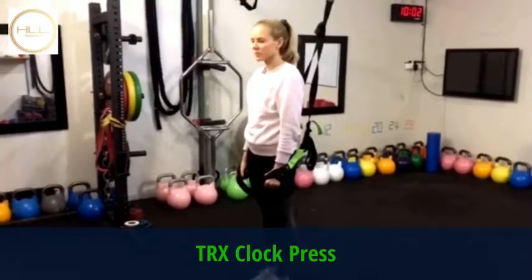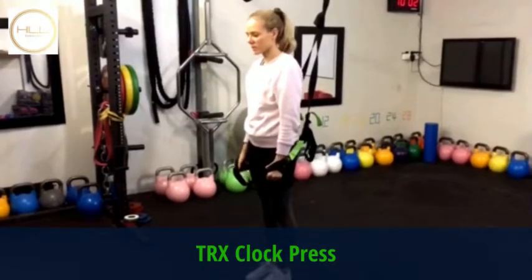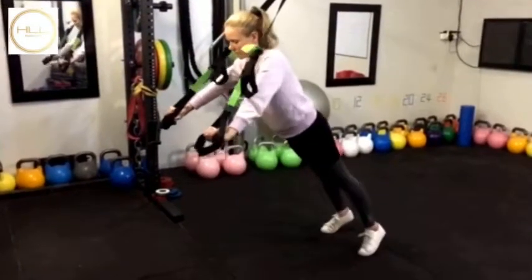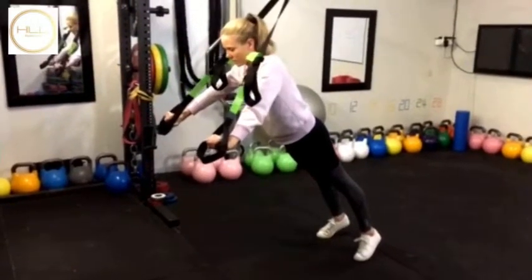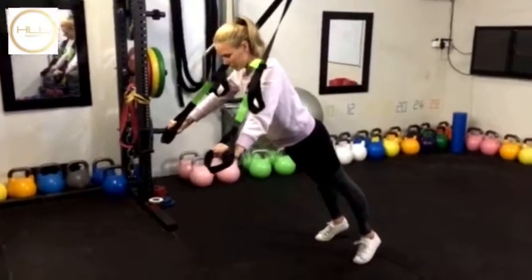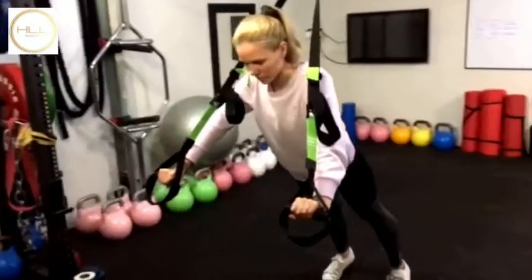So TRX clock press — starting in a push-up position, you're falling forwards and then taking a step back, making sure the feet are apart for stability. Shoulder blades are retracted in. Hailey's just going to show you what a traditional push-up looks like.